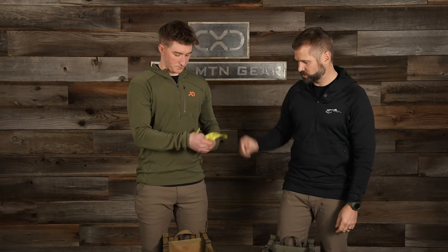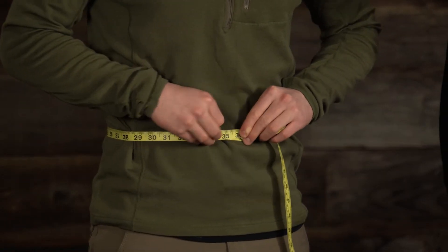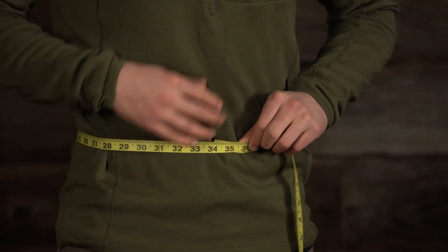So the first thing you do is take your measurement of the hips. If you don't have a soft tape measure laying around you can grab a piece of rope, measure that, put a little mark on it, lay it out flat on a table, and then take a regular tape measure and measure that. Jake's going to take his hip measurement and you can see he's right at 34 inches.